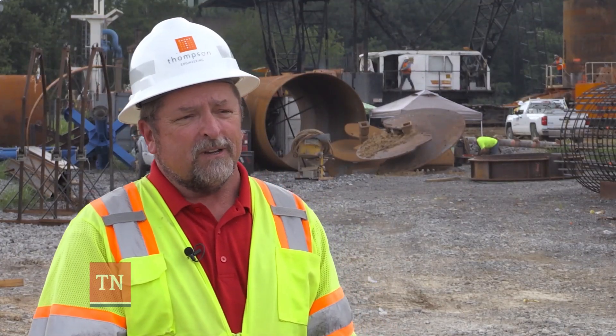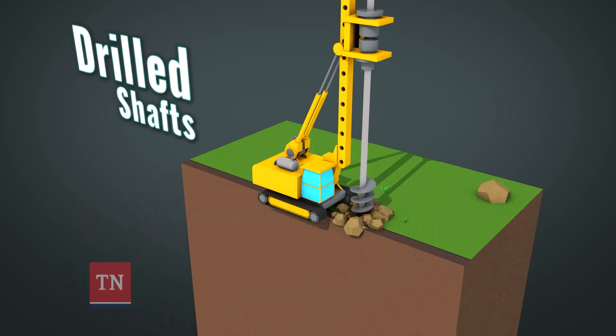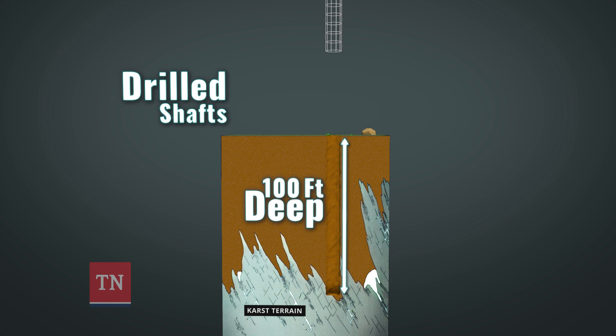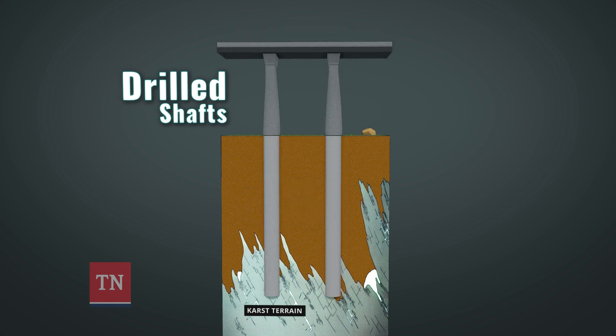This project is unique because it has drilled shafts under this bridge, quite large in diameter. They are 10 feet in diameter and some 100 feet deep, and they provide a wonderful stable foundation to build the bridge upon.